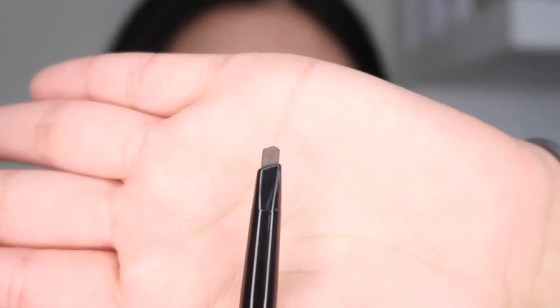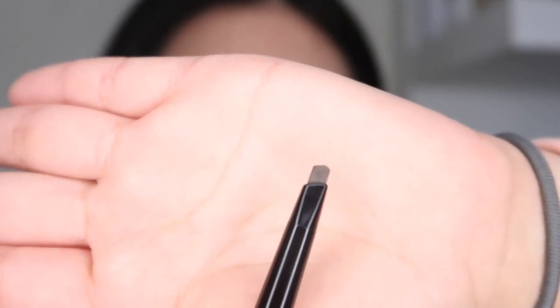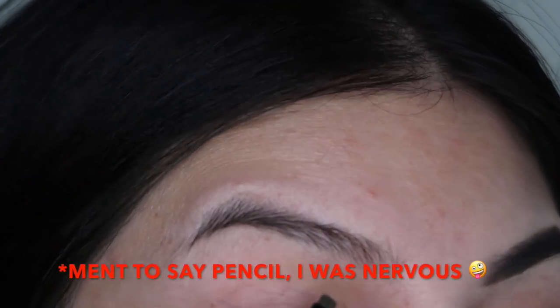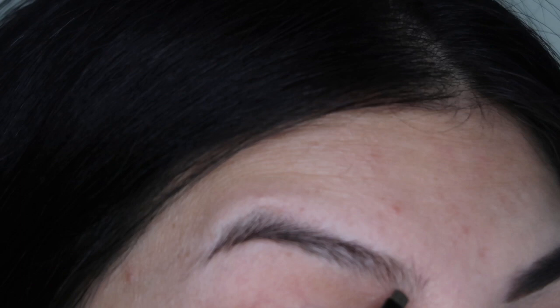Hey guys, welcome back to my channel. Today I'm gonna be showing you guys how to do my eyebrows. You're gonna use a definer pencil — it can be any brand. Here I'm gonna be outlining my eyebrows.